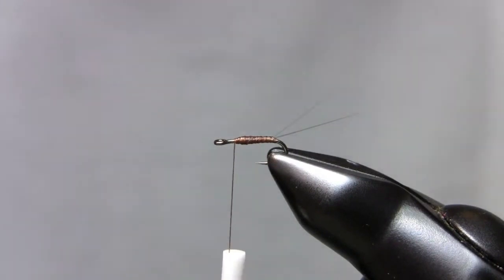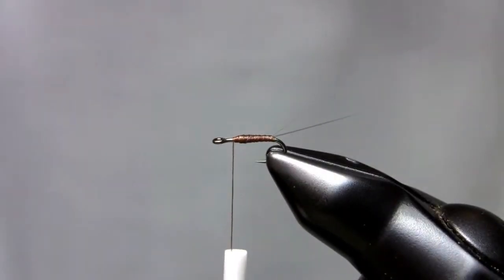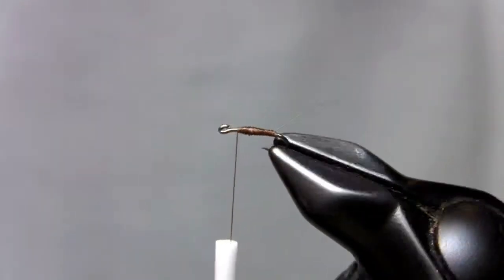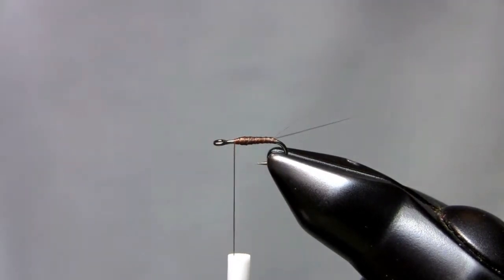This is going to be the isomerger, PMD style isomerger. What I've done already is I've got a hook in here, which is a straight eye hook — either a TMC-101 or this one here, which is an Orvis or a Daiichi hook, the big eye hook. I prefer these. They have a little shorter shank with a wider gap, and kind of look real nice on RS2s and these type of patterns.